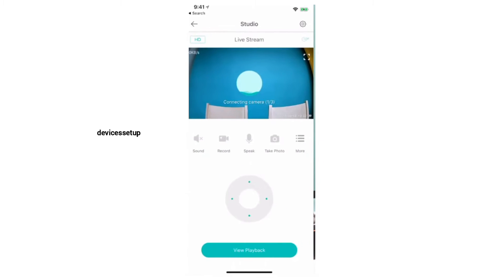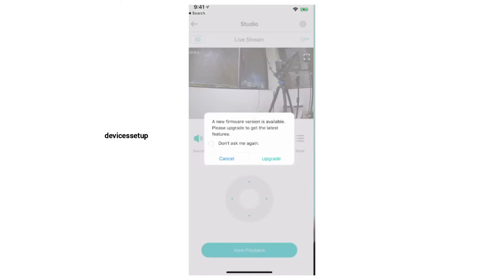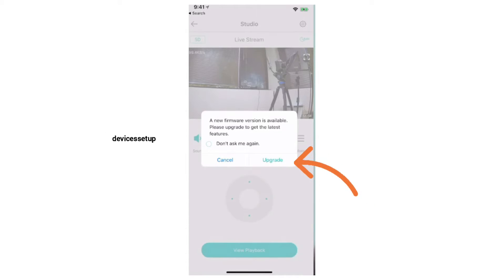Next, open your Wyze app and tap on the camera for which you want to check for a firmware update. As soon as you do that, a firmware update prompt will come up on your screen if any new firmware is available.